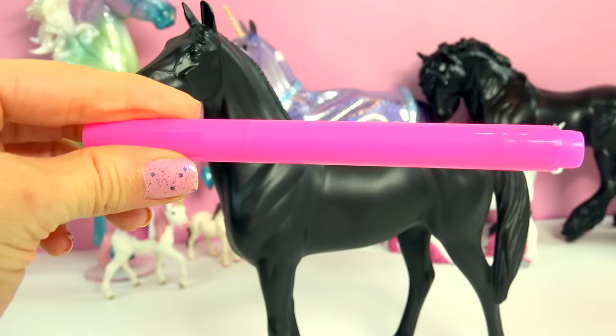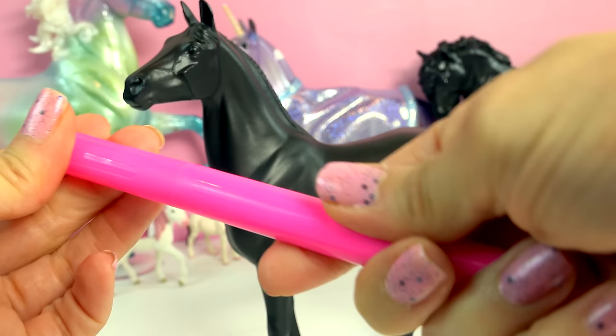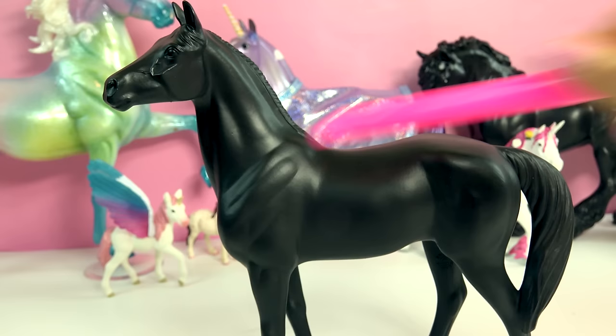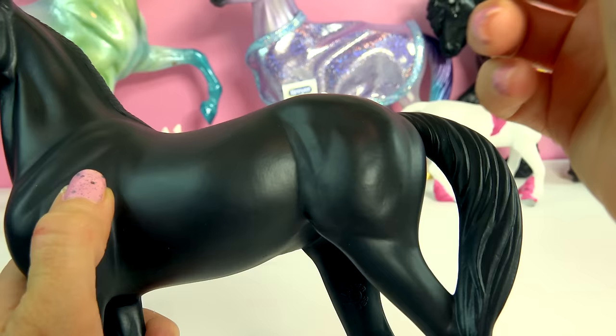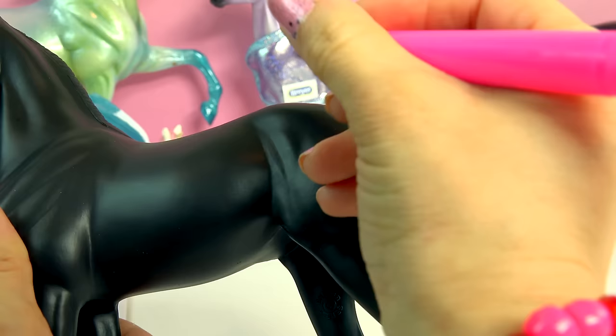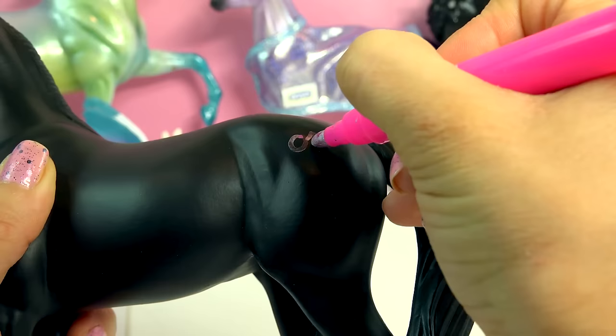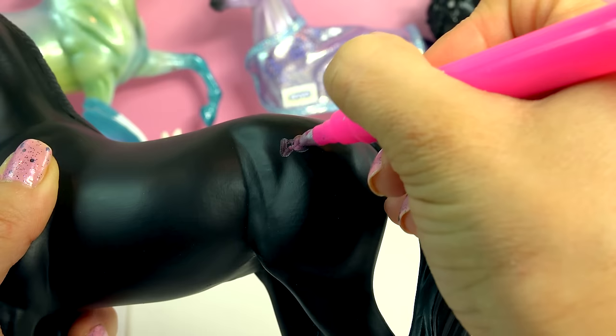Let's open up our pink marker. Is it just hot pink or is it metallic? Oh, it is metallic-y! So all we do is just start doodling. Now this marker is permanent — so whatever I doodle on here, it's there permanently. There's no erasing and fixing it. So hopefully I don't mess up. She's probably going to be like a very sweet, delicious looking horse.